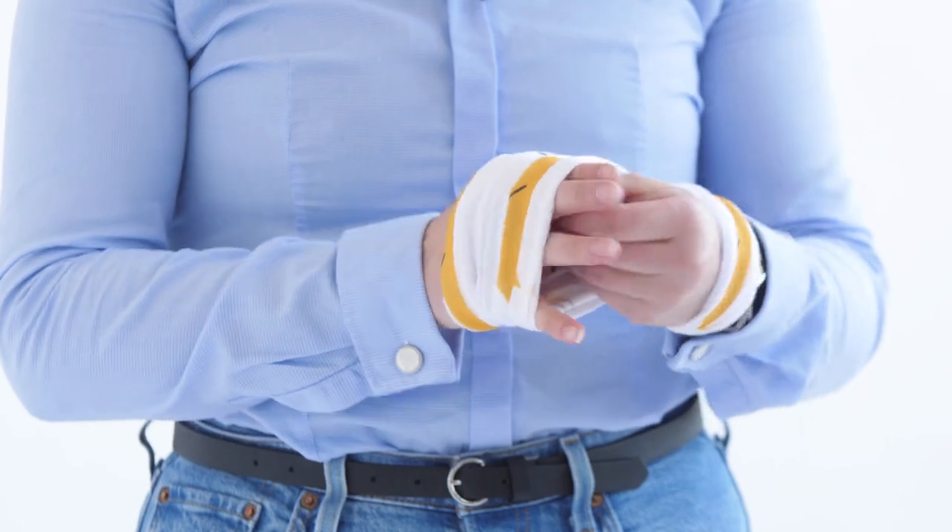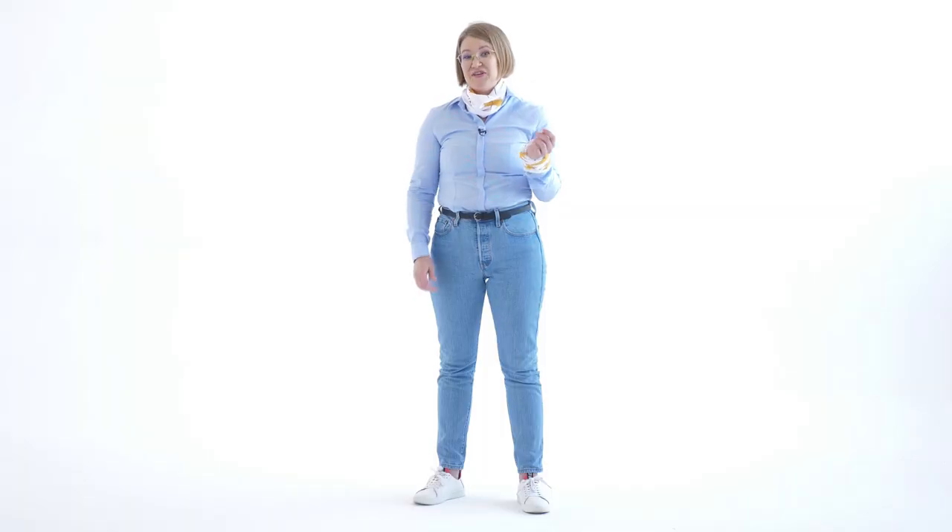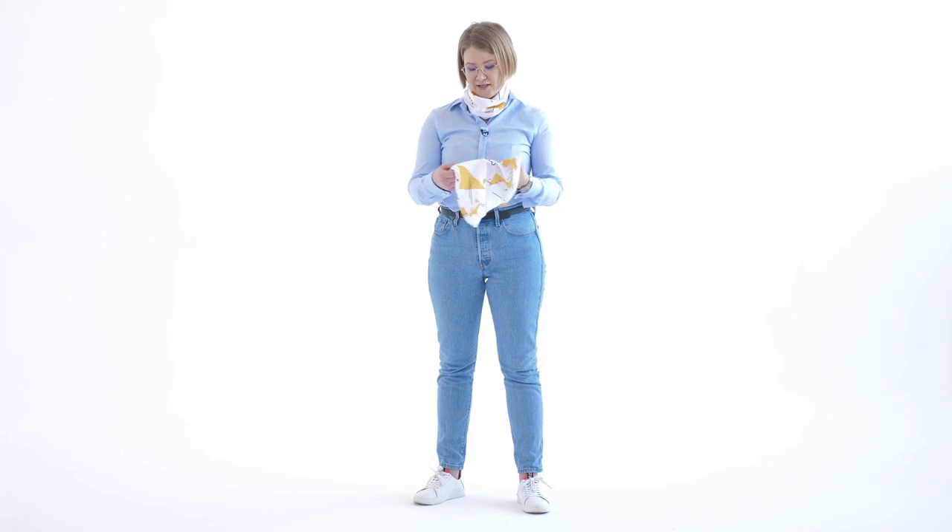You can wear it in many different ways. You can make it work for the summertime, you can cover your face with it, you can tie your hair with it — I cannot, but some of you might.